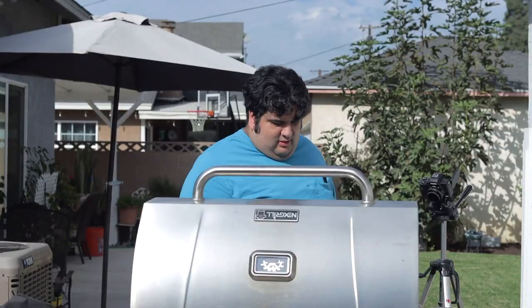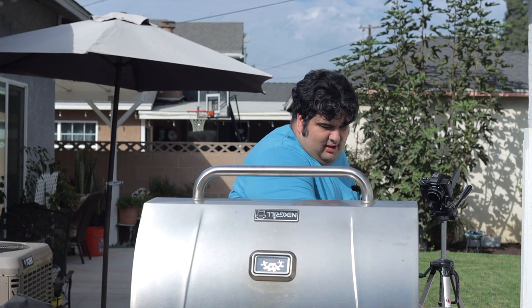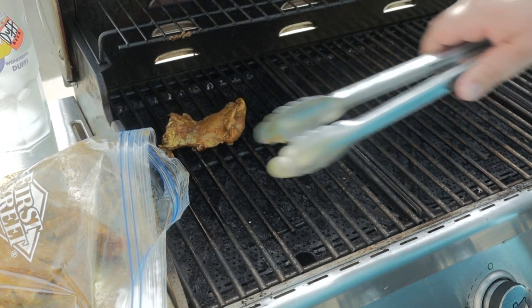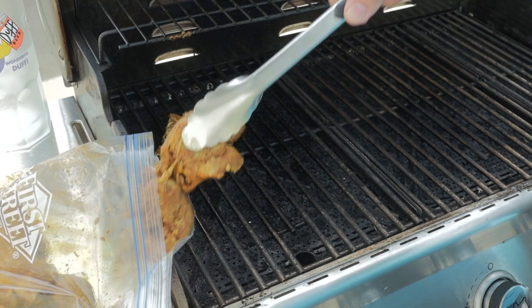This is pretty simple. On a grill set over medium-high, just take our chicken and grill them.